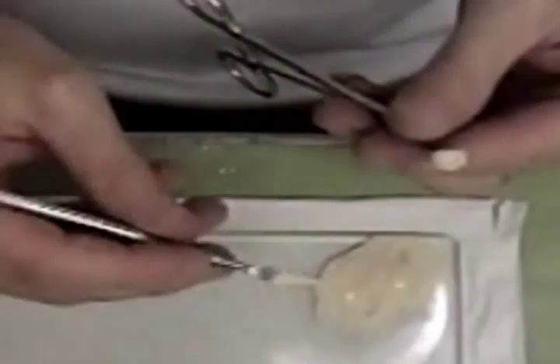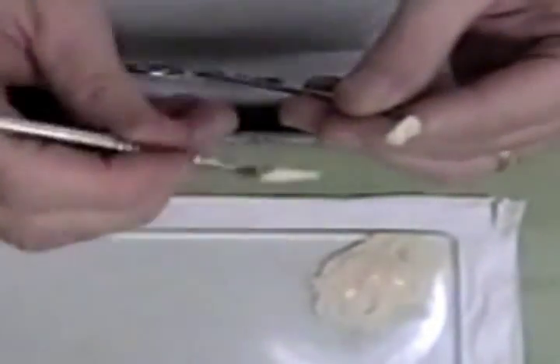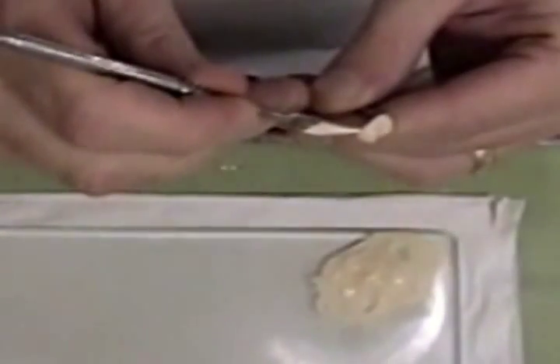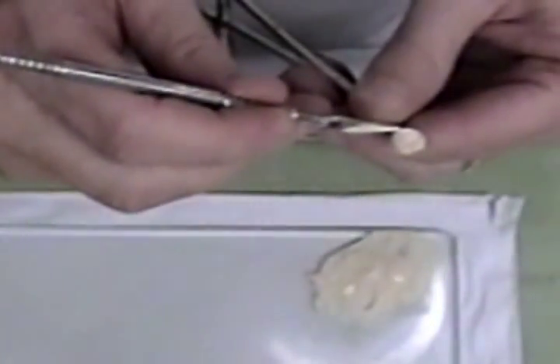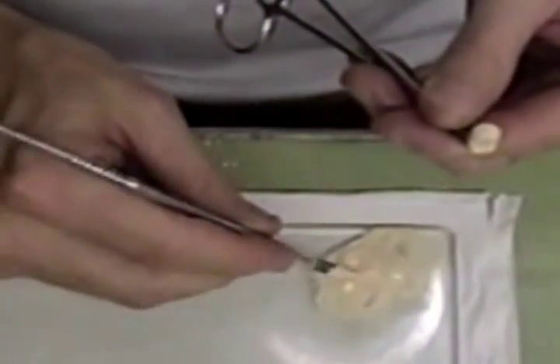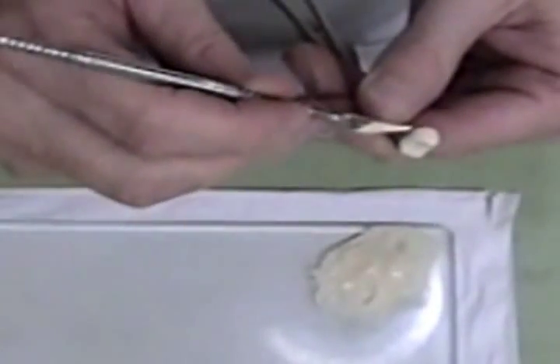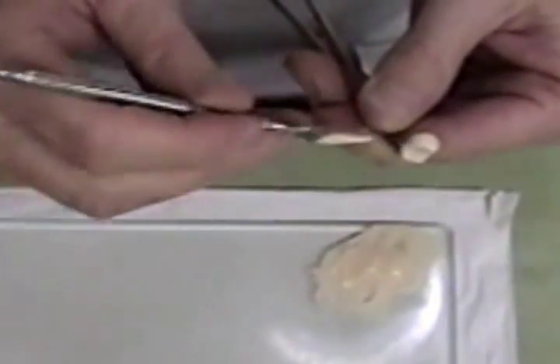What this is going to do is it's going to mask out the gray metal here, so that when I put my porcelain on — which has more translucency than the opaque — I won't see that metal coming through.